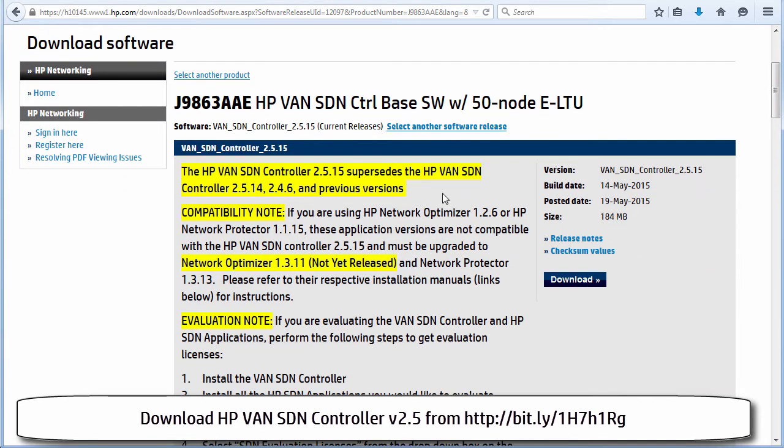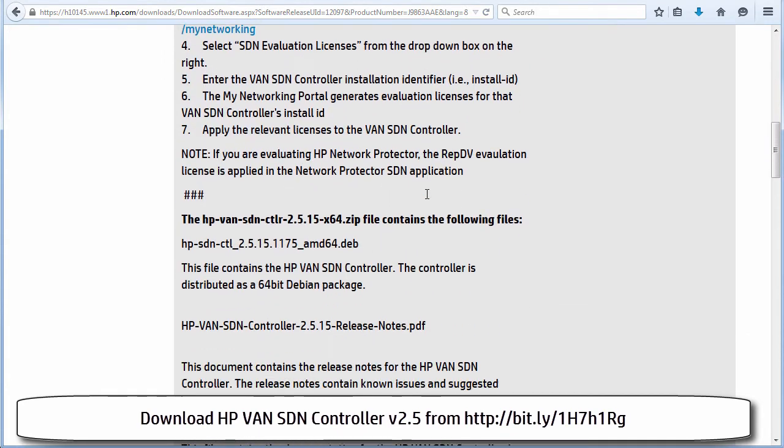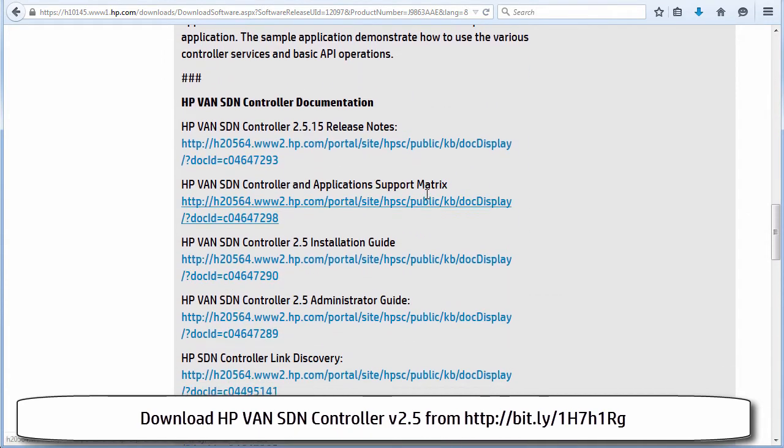Information about the controller is shown. As an example, version 2.5.15 supersedes previous releases. There is very good documentation on the HP website and I strongly recommend that you download and read the installation guide. I'm going to be following the installation guide in these videos.